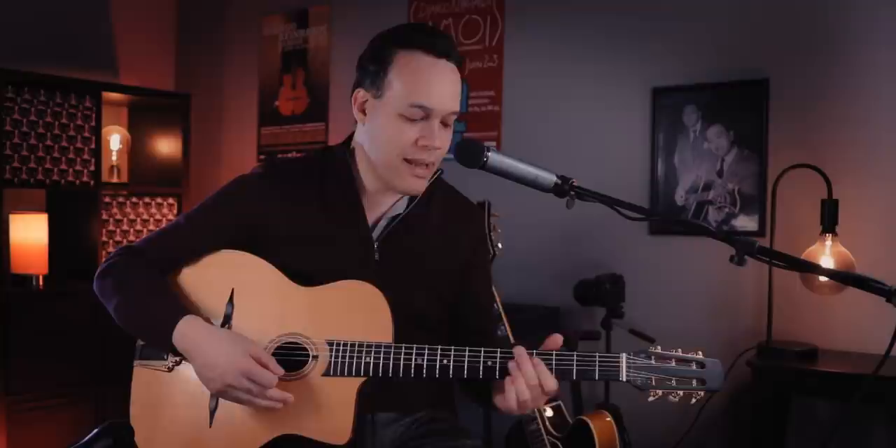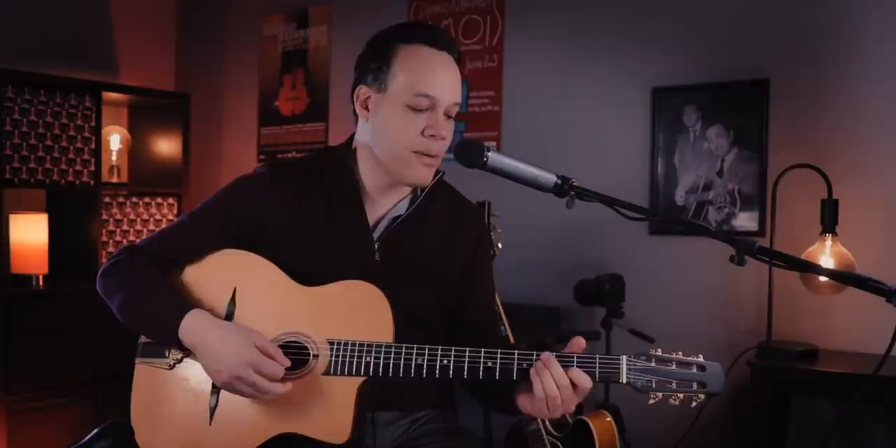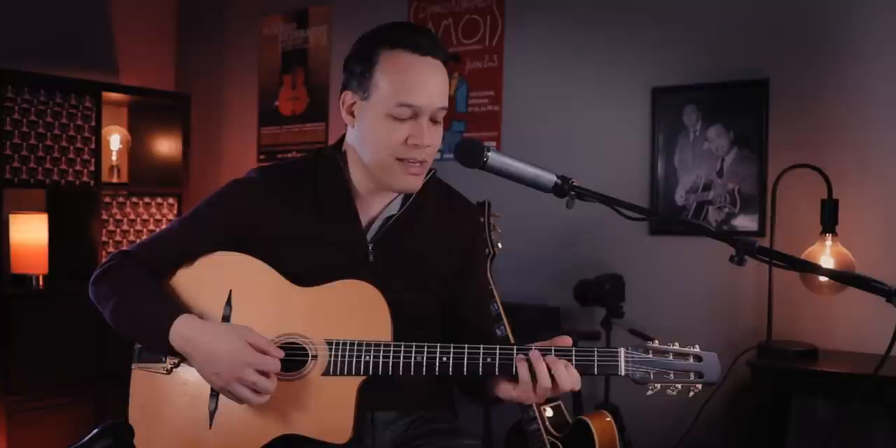Instead of thinking G sharp half diminished, you could think about a minor chord. It's the same as B minor 6 — like we said in the first chord, E half diminished is the same as B minor 6. G sharp half diminished is also the same as B minor 6. But B minor 6 is the same chord as E7. So in this case, instead of thinking G sharp half diminished, think E7. And then instead of thinking G minor, think A7 altered — because if you play a G minor triad with A in the bass, you get an A7 altered sound. So you play some E7 thing, then some A7 altered thing, resolving to D major.